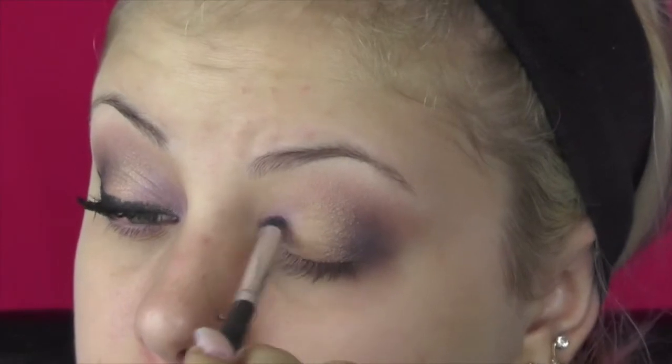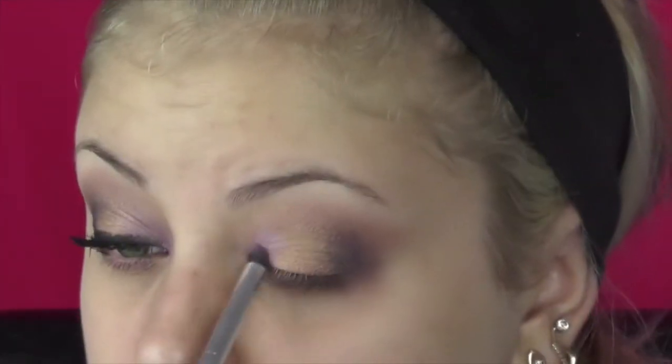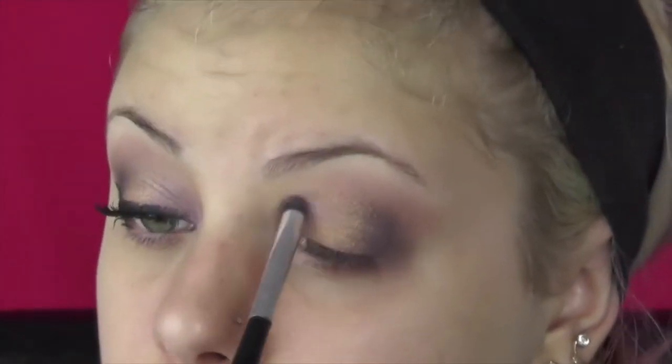Then I'm going in with a shade from the Kelly Osborne collection — a purple-brown shade. It's kind of like a deeper version of Trax by MAC. And I put that in my outer V, and then I took the lightest lavender purple right in my inner corner.